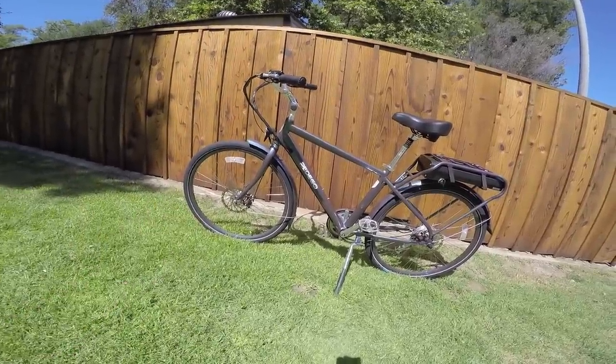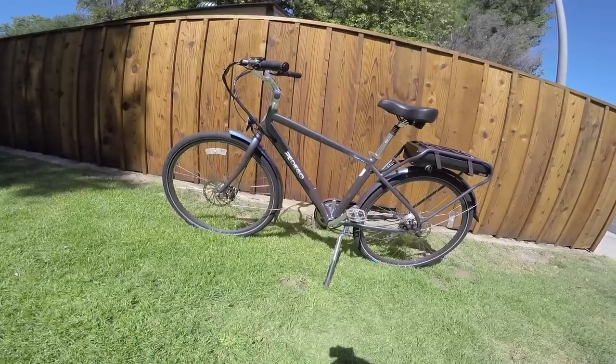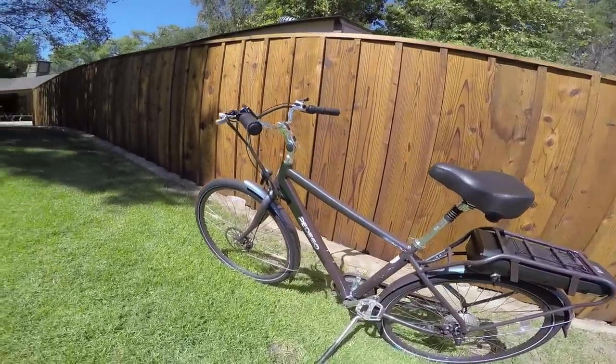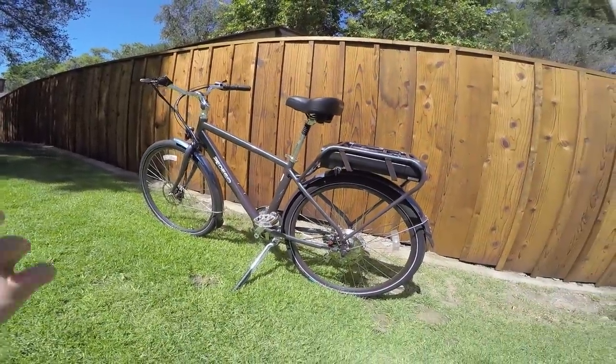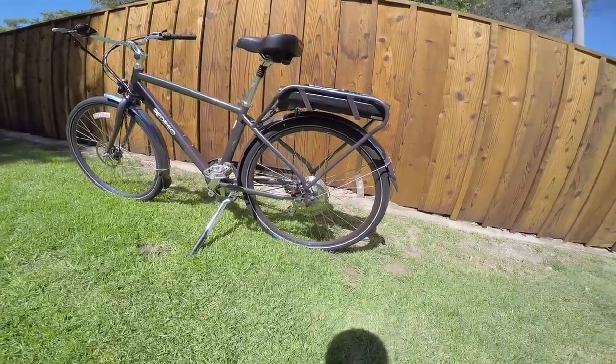This one is geared for city-type conditions and commuting. I had one a long time ago and used it to commute to and from work — it was great. Pedego has a good warranty, a bunch of great dealers, and they use these for rentals at a lot of places. So they've been able to withstand some abuse, and it's a pretty proven platform.